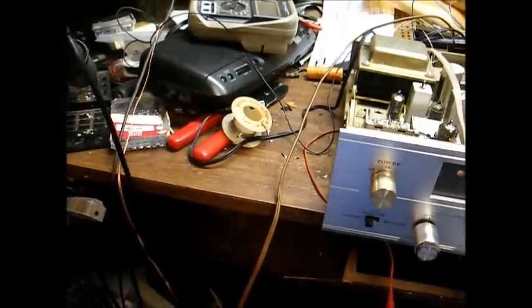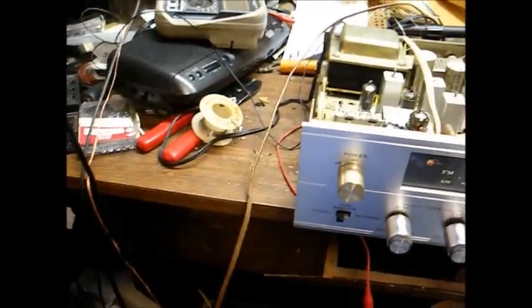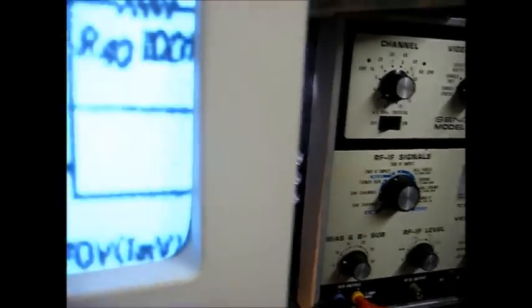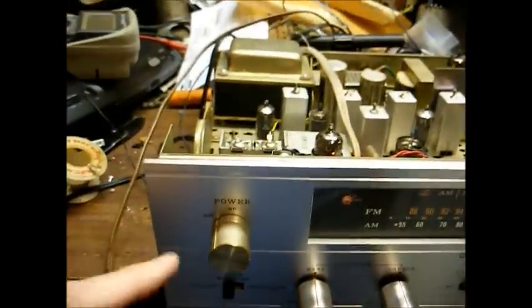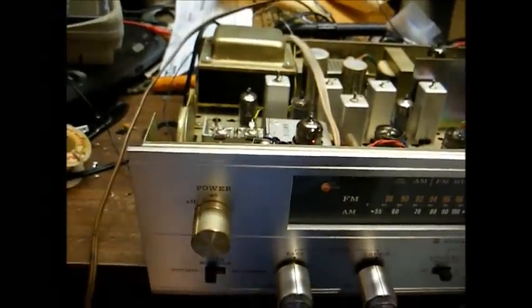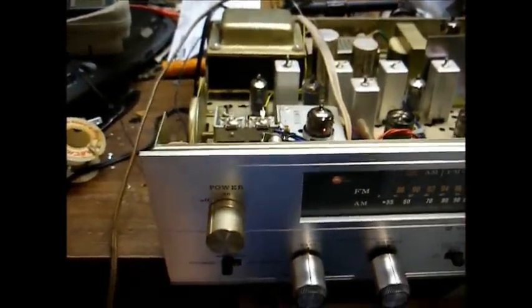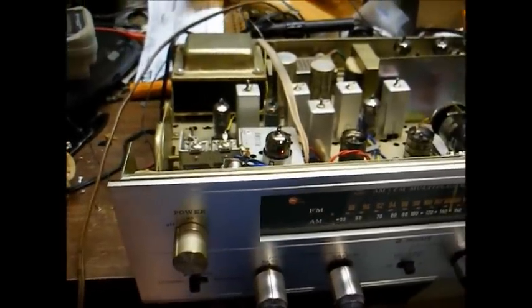Here is the resistor that was causing the trouble — let me get it up here on the magnifier. This 1K ohm resistor goes from the preamp section of the 6BM8 cathode pin 8 to ground. I also replaced the power switch. The owner of this unit had wired in a switch that he had on hand, but it was the incorrect type.